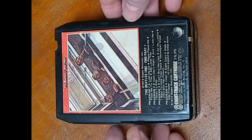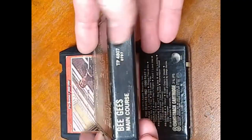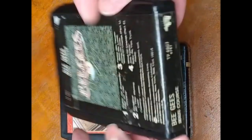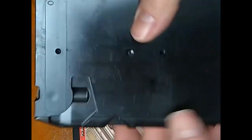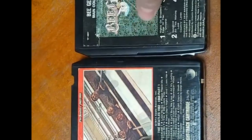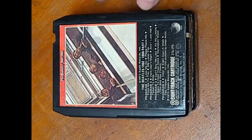These typically were used by Capital Records but not always. You will sometimes find other artists on here such as the Bee Gees, and this is RSO Records. On the Capital ones, the back will be branded Capital, and then this one has no branding but it's an identical cartridge. It's going to be opened the exact same way as the ones that are branded Capital.